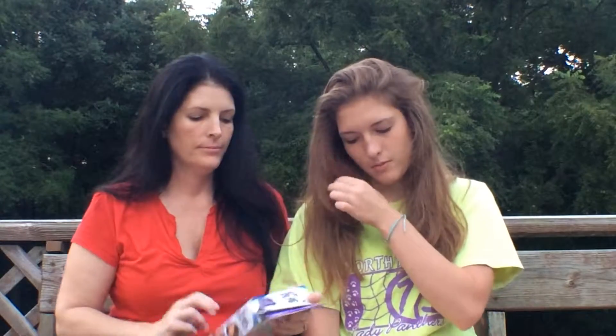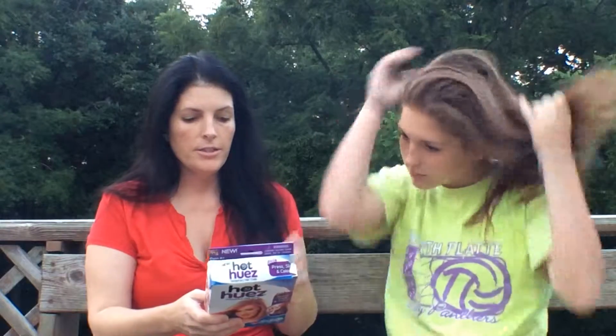We're going to be doing a Hot Huez review today — hair chalk. I've used it once before and my mom didn't actually know. We tried the video just a few minutes ago and something wasn't working, so the box has already been ripped into, but we're going to try it again. This is temporary hair chalk. It says it's good for any color of hair and any style. She's got black hair, she has light brown hair, so we're going to see how it works.